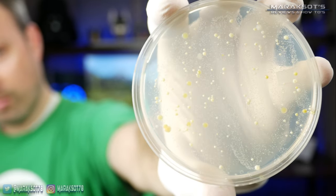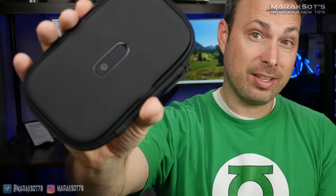This came from my phone. And this is a UV phone sanitizer that claims to kill up to 99.9% of bacteria and viruses. But does it actually work?